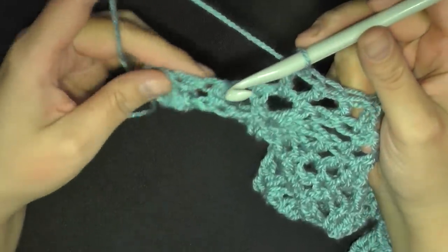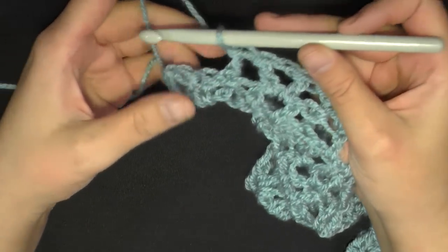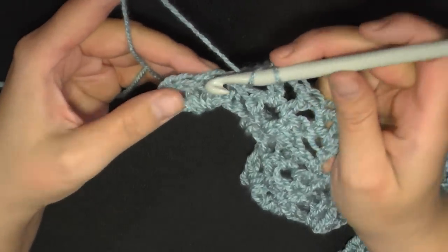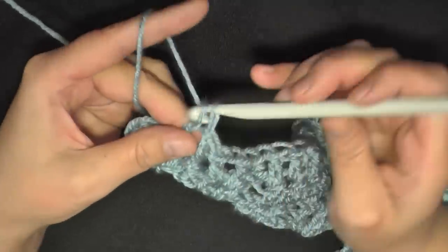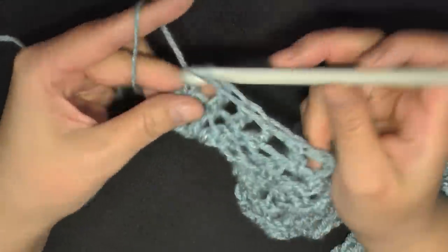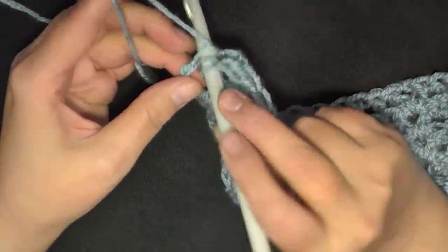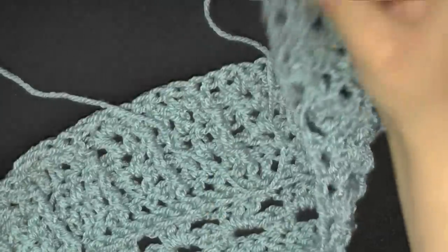I just did my V stitch and my back post. They want you to keep working until you reach the last two stitches before the turning chain. So V stitch, back post double crochet, then with these two stitches put one double crochet in each: there's one and two. That brings us to the last space — put two double crochets in that space, chain one, and work a double crochet in that third chain.